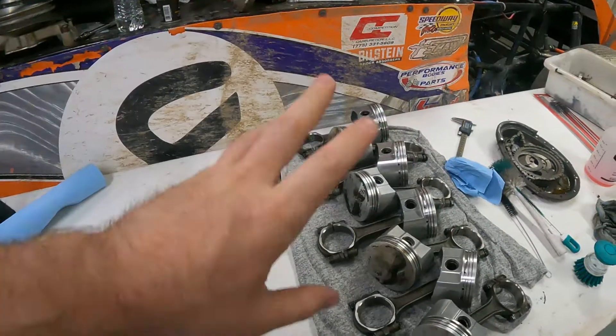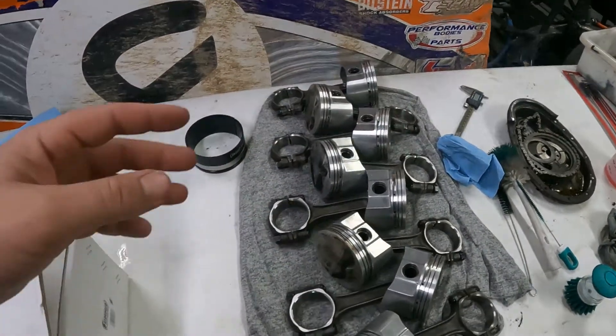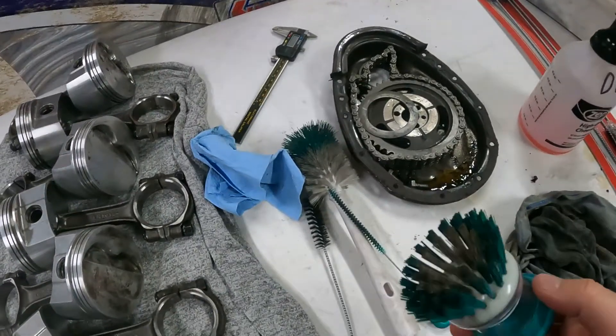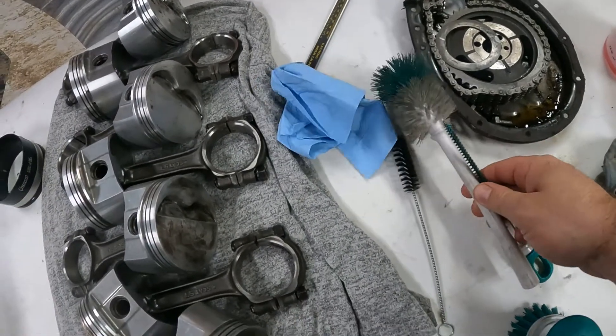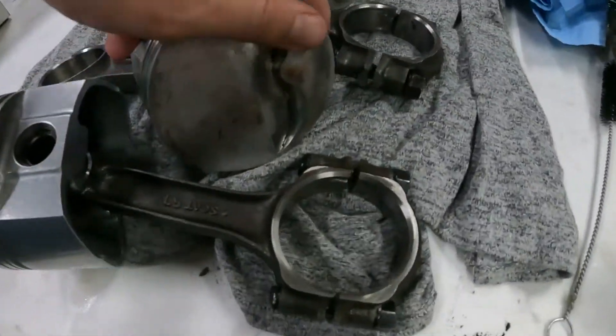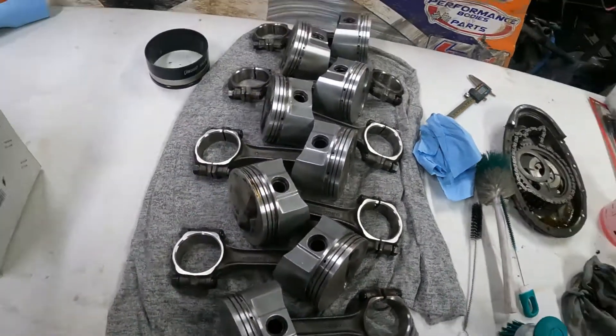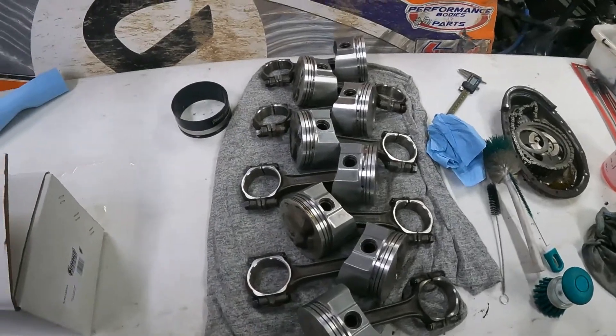In the last video I talked about cleaning up pistons and inspecting them. I'm all cleaned up — I used some brushes and a wire brush to get piston faces cleaned up, get carbon off, and inspected all of those. We will talk about orientation and stuff like that when we actually go to install them, so for now we have clean pistons.